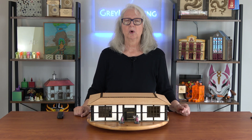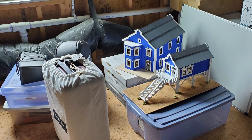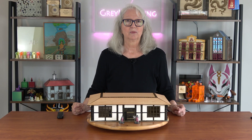Is your wargaming terrain taking up too much space? Have you run out of places to put all the great scale models you're making? Today I'm going to show you how you can design and laser-cut a collapsible building that you can store flat.